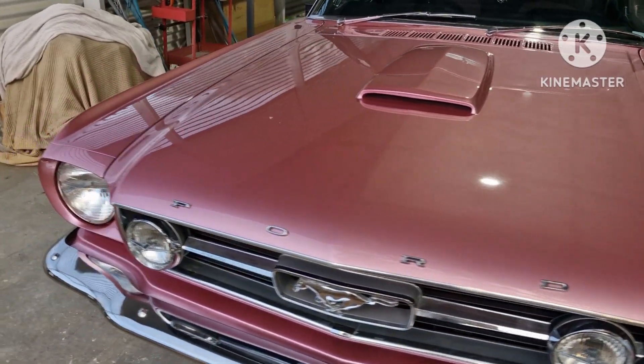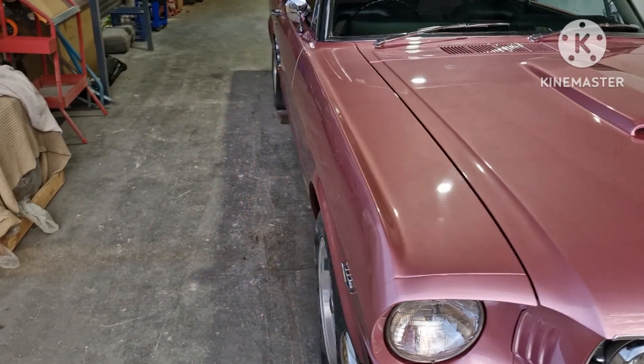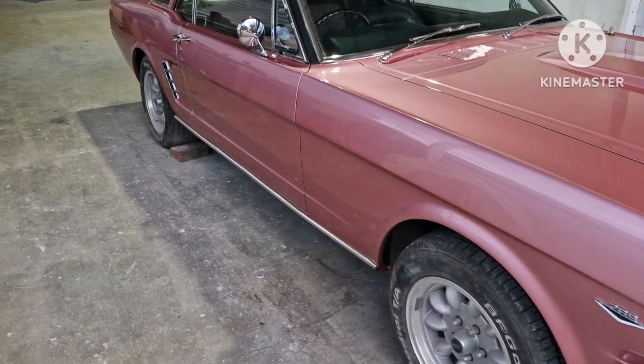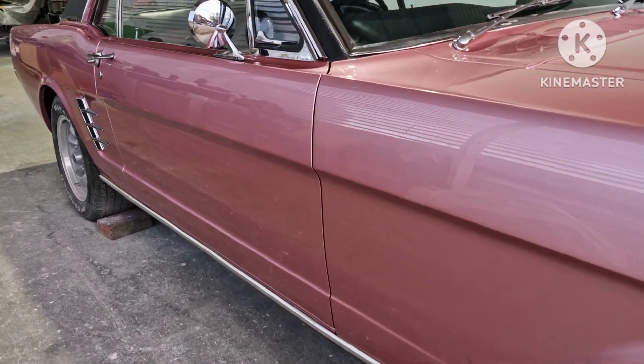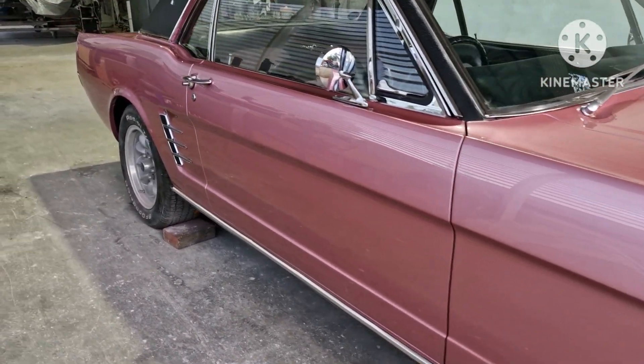Moulded-in bonnet scoop. Apart from that left-hand rear quarter, no nasty surprises. But even for a driver-quality job, I still put the effort in with door gaps — make them neat, make them line up.